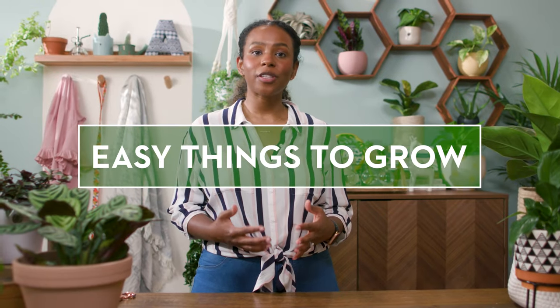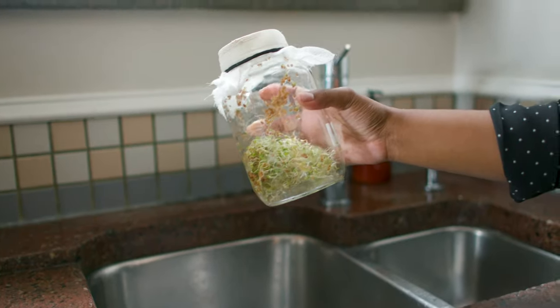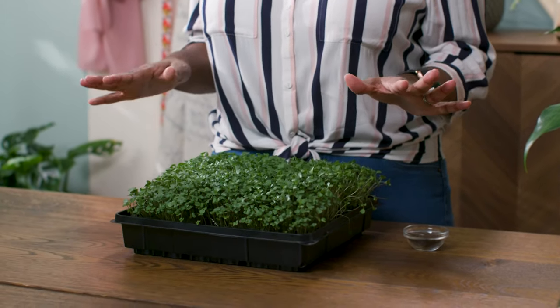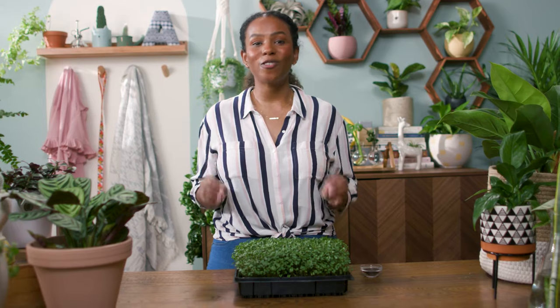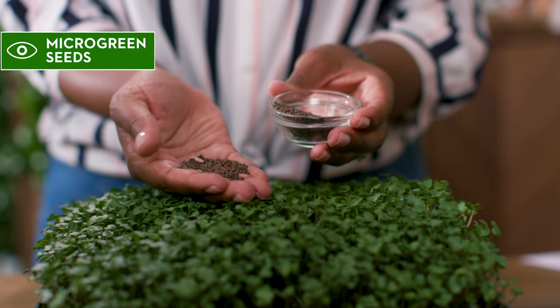My favorites for first-time growers are herbs, green onions, microgreens, and sprouts. Microgreens are all the rage. These are broccoli microgreens — super easy to grow, quick to harvest, and a beginner's best friend. These broccoli microgreen seeds are super delicious, nutritious, a great source of fiber, and an awesome addition to many recipes.